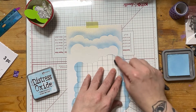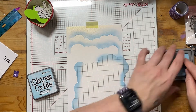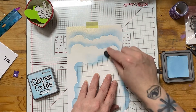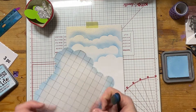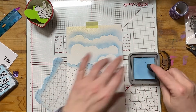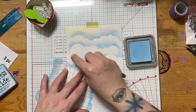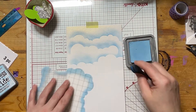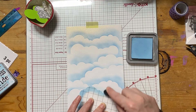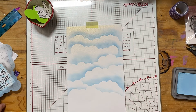Sometimes I use the Lawn Fawn Thought Bubble Stencil when I forget that I actually have a proper cloud stencil. This one kind of always sits at the back of my stencil stash because Lawn Fawn has kind of overtaken the real estate that I have to store stamps, dyes, and stencils. I'm not going to worry about the bottom part of this because it'll get covered up, and you'll see in a minute.